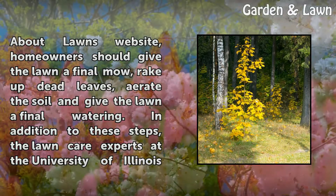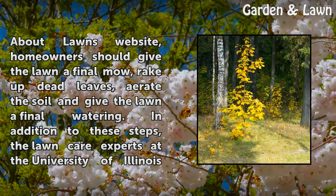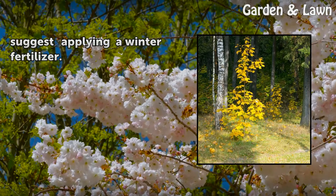According to the All About Lawns website, homeowners should give the lawn a final mow, rake up dead leaves, aerate the soil and give the lawn a final watering. In addition to these steps, the lawn care experts at the University of Illinois suggest applying a winter fertilizer.